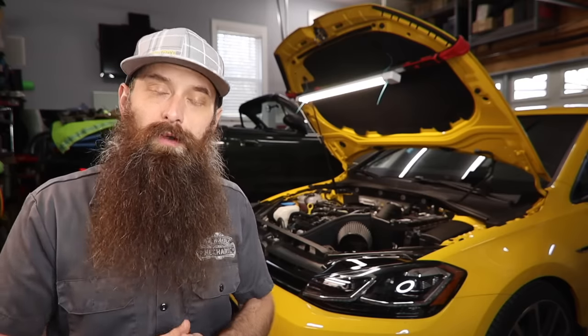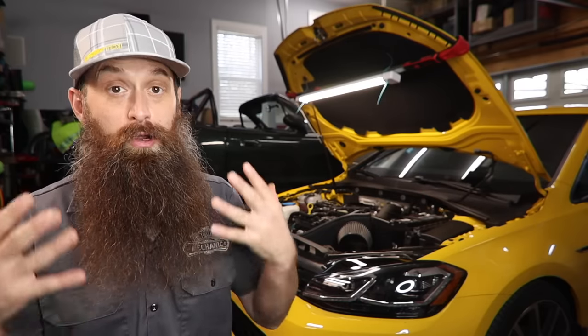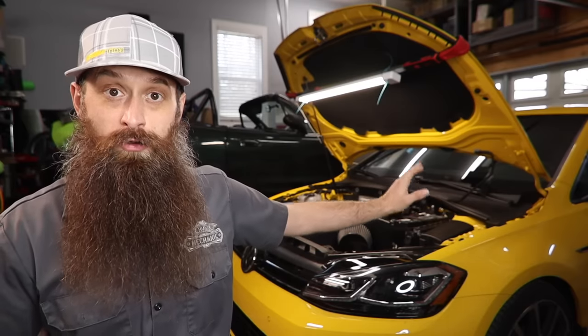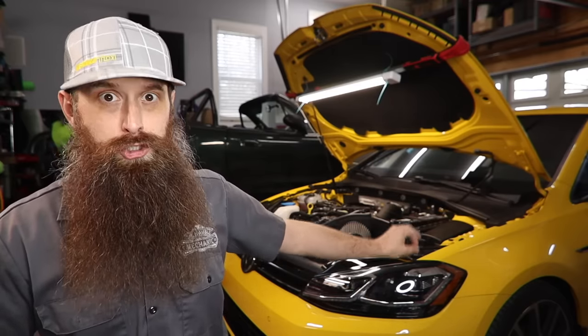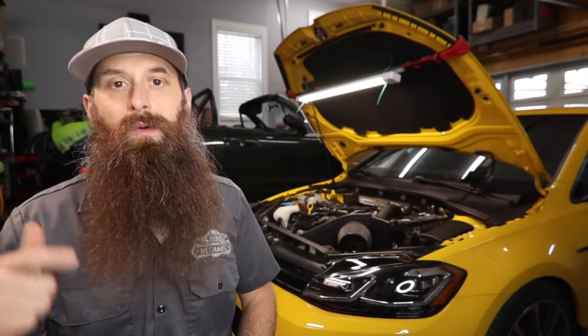Next up: will it void my warranty? That is not a black and white yes or no answer. Will it flat out void every bit of warranty on your car? The answer to that in 99% of cases is no — it will not blanket void everything. If you tune your ECM software and you have a headlight go out, like an HID or something, and it would normally be covered under warranty, it should still be covered. However, there always is the possibility that if you have some type of engine-related failure — whether it's a sensor, a component, or something like that — a tune could impact whether something is covered or not.